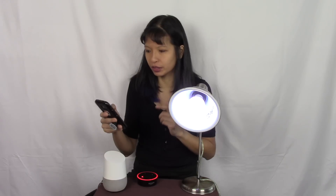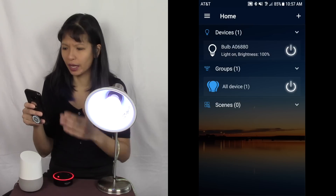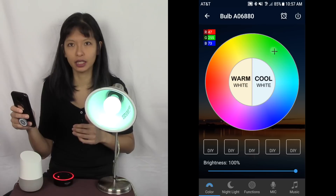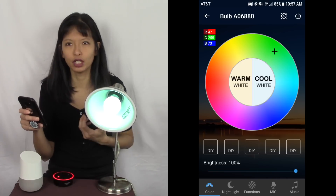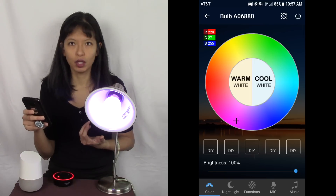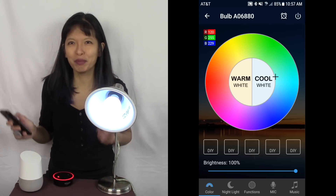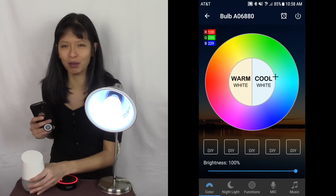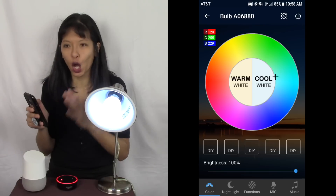We have our smart bulb working with our Magic Home app. I'll show you — I can tap on the bulb and change the colors and brightness. It's on green right now... pink... red... I'll change it back to white. But the purpose of this video is to get this working with Alexa or Google Home, so let's get started on that.